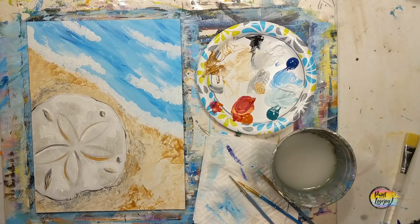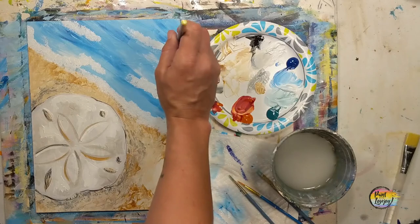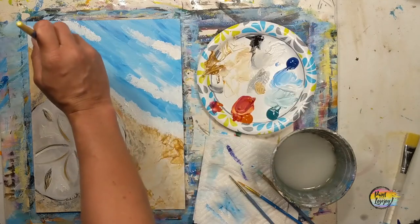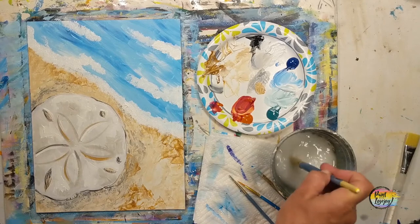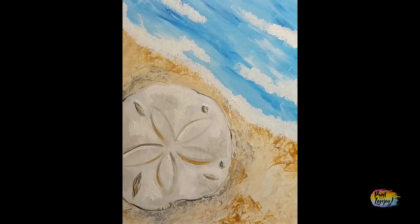I'm really proud of you guys — you've done an excellent job today. Thanks so much for painting and keeping your creativity going. Let me know if you want certain subjects painted in the future — leave a comment or send me an email. I'm honored that you take time out of your day and hang out with me for an hour or two while you paint. Until next time, cheers.